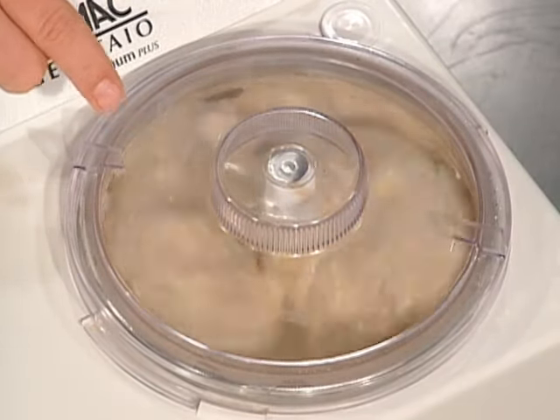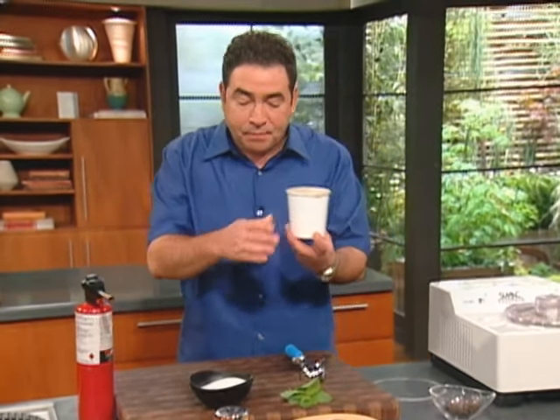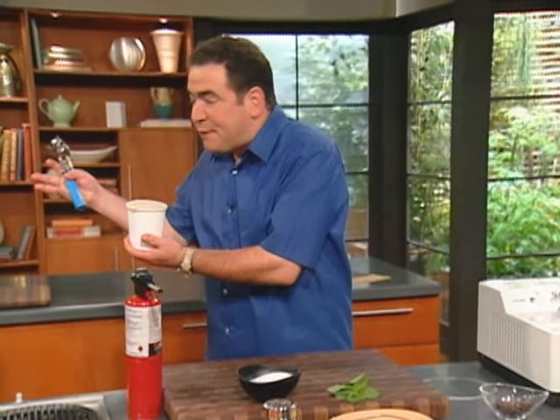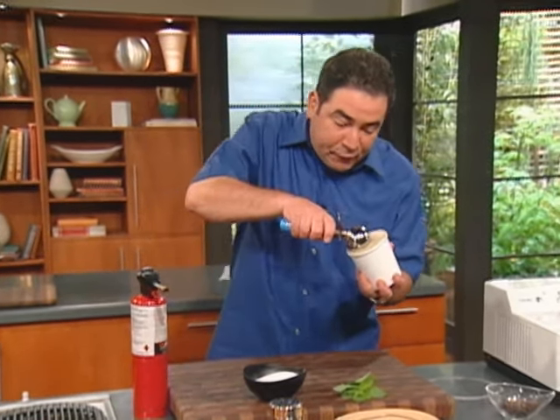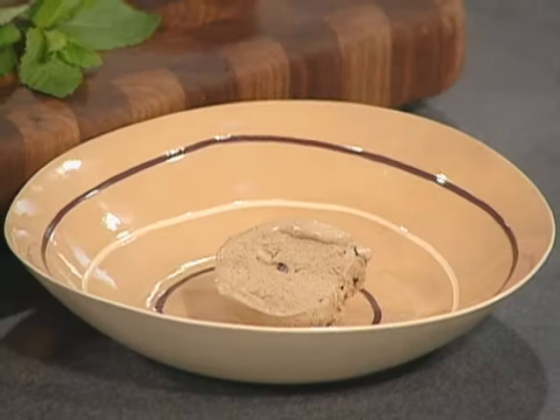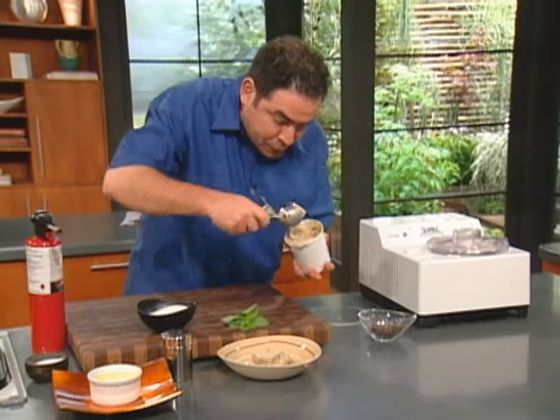Then what we're going to do is, once it gets just a little harder, you want to put it in an ice cream container — either plastic or like these paper ones — and you've got to hard freeze it after in your deep freezer. Then I just take some of the chocolate chip coffee ice cream and serve a couple of scoops like this.